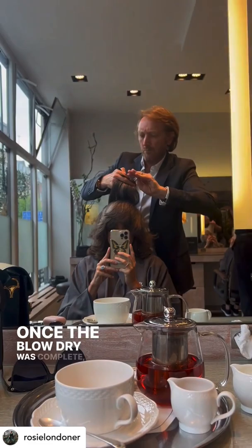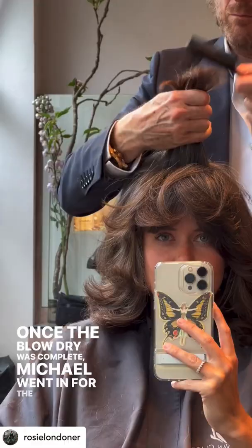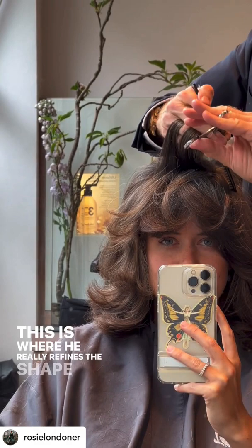Once the blow dry was complete, Michael went in for the second cut. This is where he really refines the shape and movement of the hair.